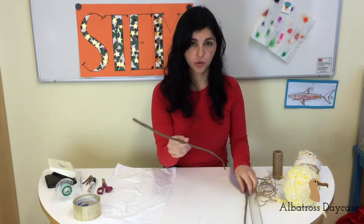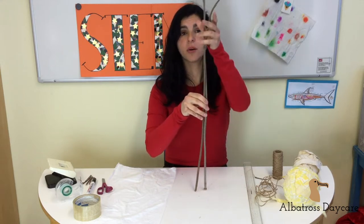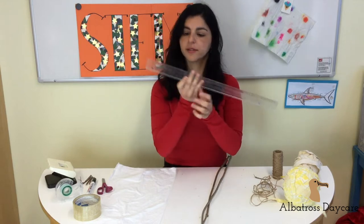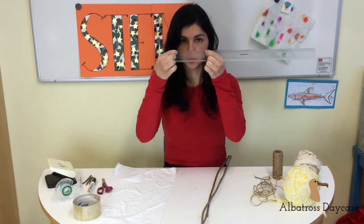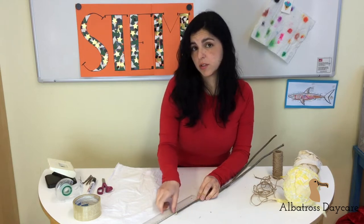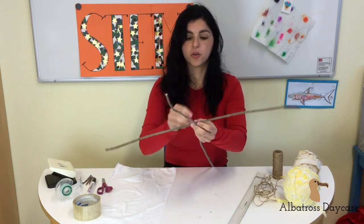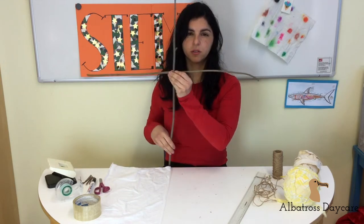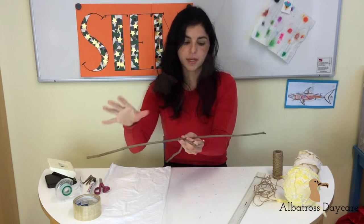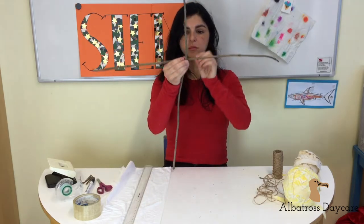First, with the two sticks you have, you have to make sure that one is about 10 centimeters longer than the other — more or less 10, which is this much from zero to 10 on a ruler. This one is actually 12 centimeters longer, which is good, it can work. Now we make a cross. Try to make it as balanced as possible — you can see that this side and this side have more or less the same size on both sides. This should be fine.